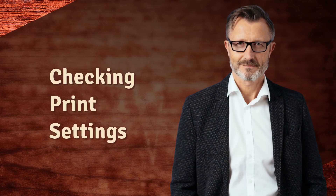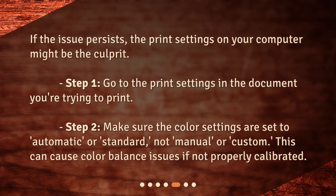If the issue persists, the print settings on your computer might be the culprit. Go to the print settings in the document you're trying to print. Make sure the color settings are set to Automatic or Standard, not Manual or Custom, as this can cause color balance issues if not properly calibrated.